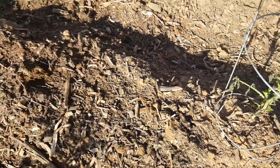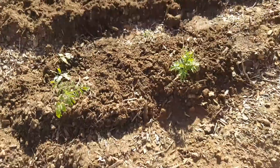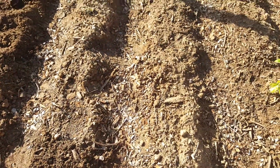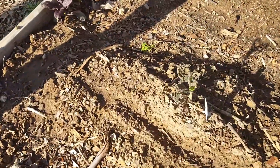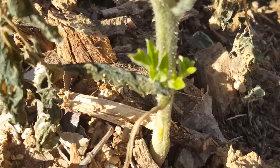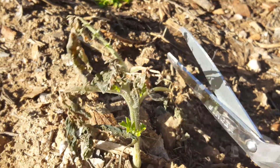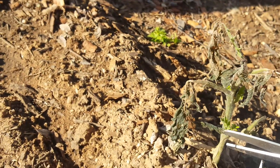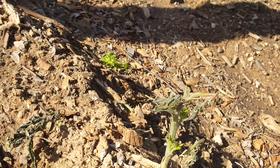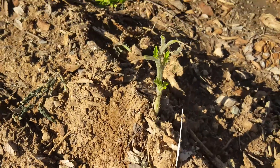We're going to till all this up and aerate it like we did down here, clean these up, rake them up, and get ready for something else to fill these beds. Look at this one — it might have looked like a total loss, but look at the new growth. There's opportunity here. We'll trim these up, continue giving them good nutrients, and see what happens.